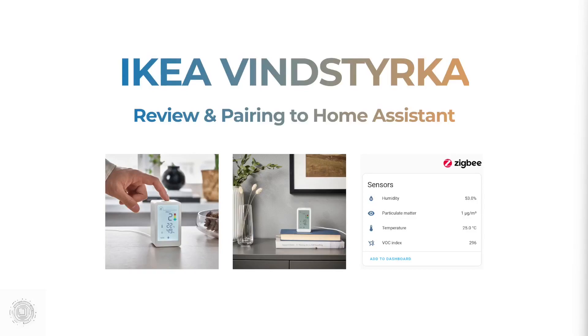We're going to have a quick look at the IKEA Vindstreka — I'm not sure if that's how you say it as my Swedish still needs work. It's a relatively inexpensive air quality monitor which you can pick up for around $49 or £35. It was released in April 2023 and I'll give you my thoughts on it and how you can use it with your smart home using Home Assistant.